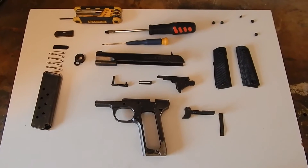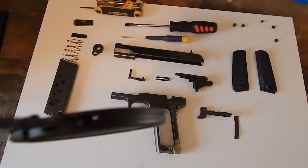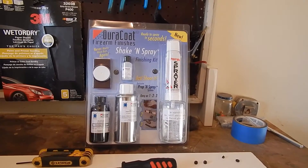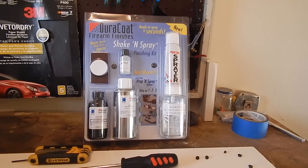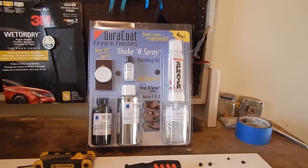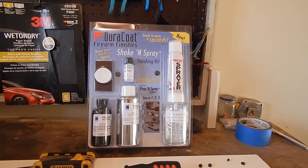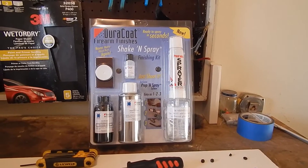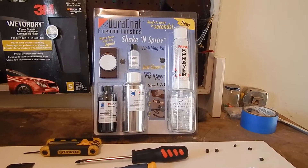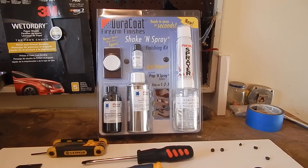I just hope it goes back together as easy as it came apart. I've got the Duracoat shake-and-spray kit that I purchased from Holtz Enterprises — that's the retailer online that sells Duracoat firearm finishes. Shipping and all, it cost me about $49, and I will be using Duracoat Combat Black to refinish this pistol.